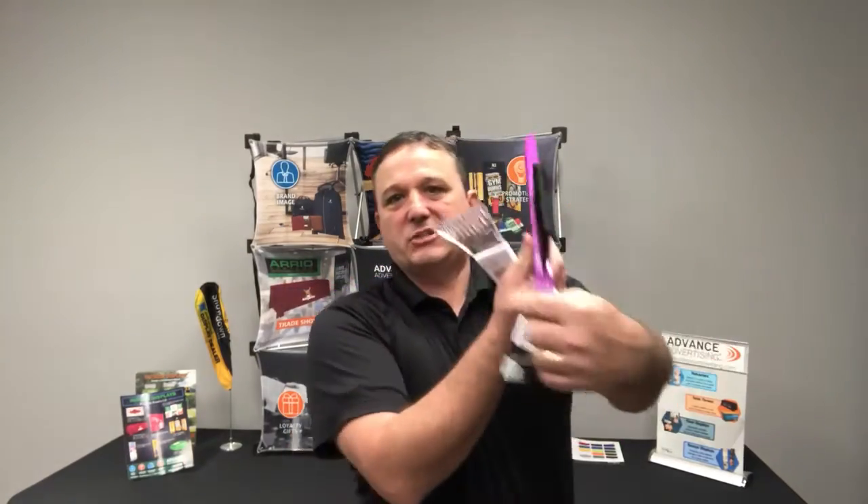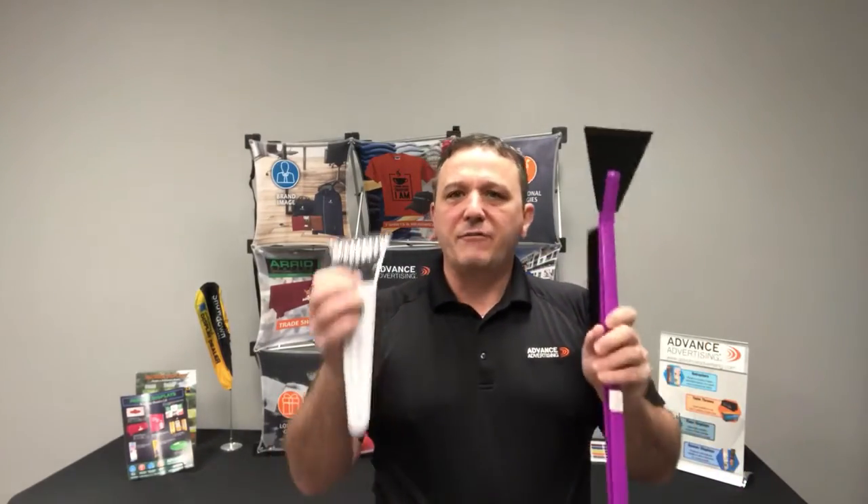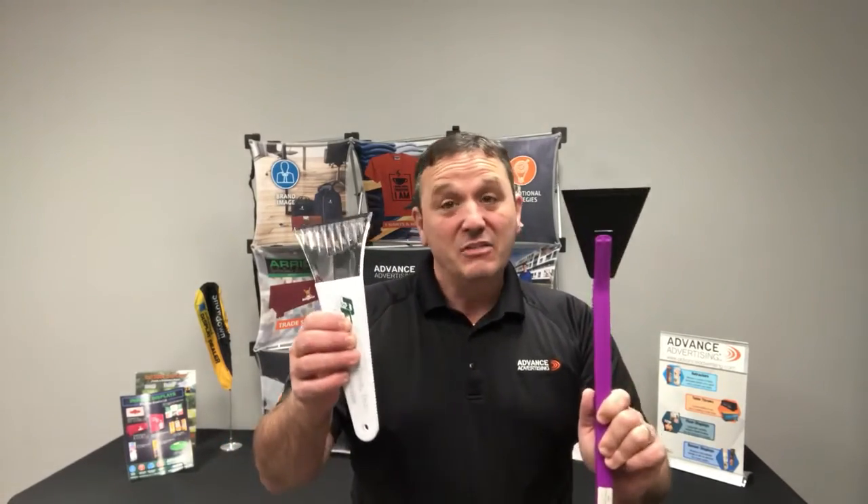A little bit larger ice scraper has the brush on it and gives you the ability to imprint right here on the blade. Great value — you're in the probably $3.50 to $4 price range. But if you have key clients you're looking to get products in their hands to promote your brand, or even gift ideas for the holidays, these are great items.